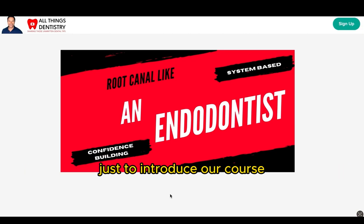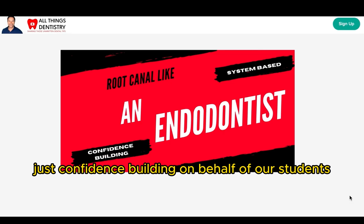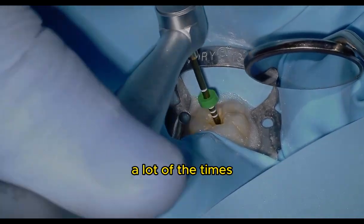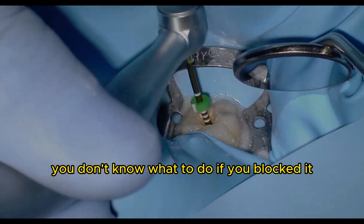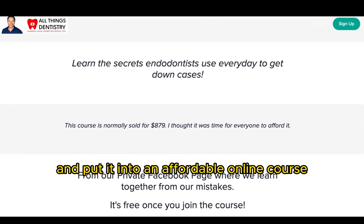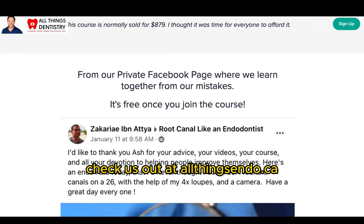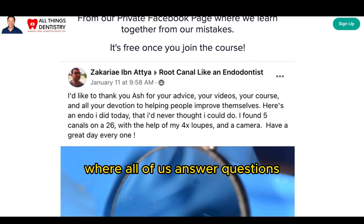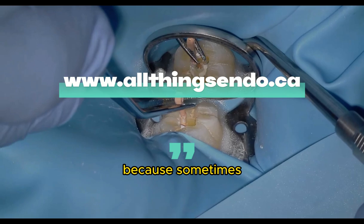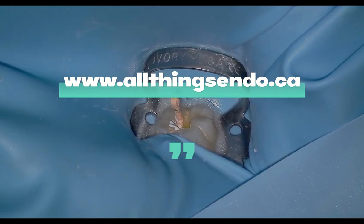Hey, Ash here. I wanted to take a moment to introduce our course, Rookanenlic and Endodontist. We've had it for a couple of years and we've had amazing successes in terms of confidence building. A few years ago I wanted to create a course to help others, because on your endo journey you often don't know if you've ledged it, blocked it, or what to do with a curved canal. I took all my mistakes and training from residency and put it into an affordable online course for everyone around the world. Check us out at allthingsendodont.ca. Once you join, you get access to our private Facebook group where we answer questions every day.